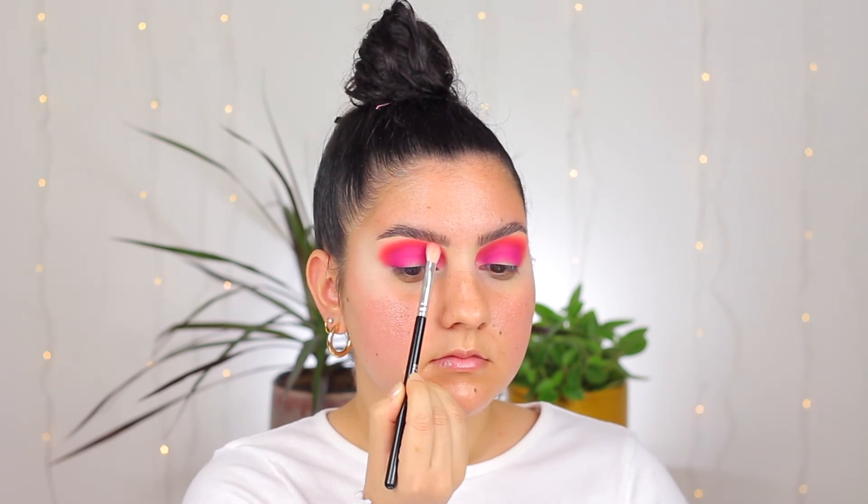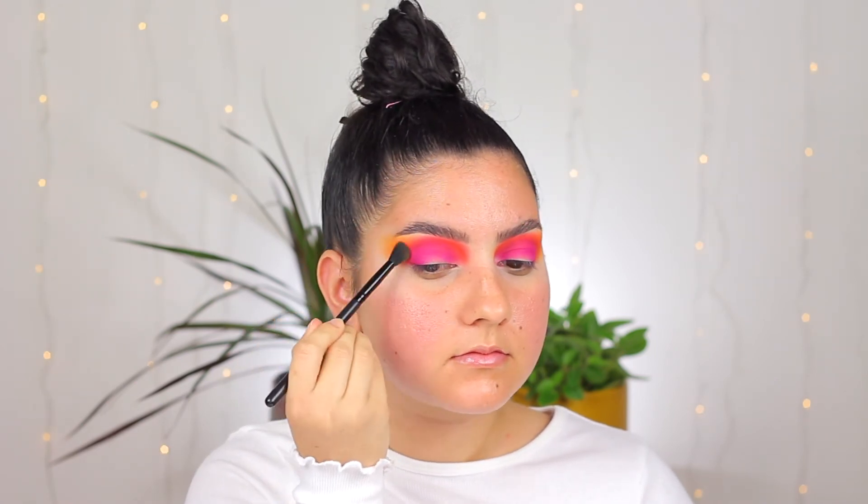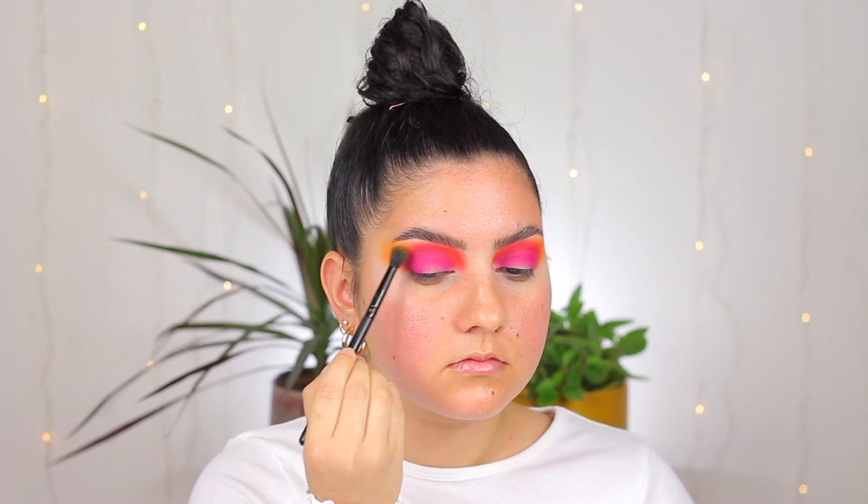Now I am dipping into the yellow shade of the palette and applying that with a fluffy brush just on the outer corners of my eyes, blending out that orange but only on the outer part, and kind of blending that out toward my temples. This yellow shade is just really going to pop out here and I'm not bringing it anywhere else.